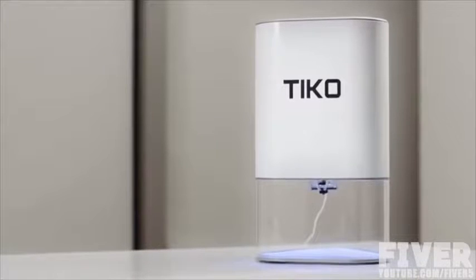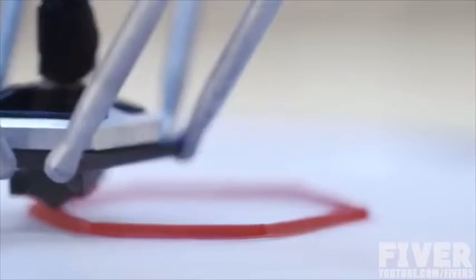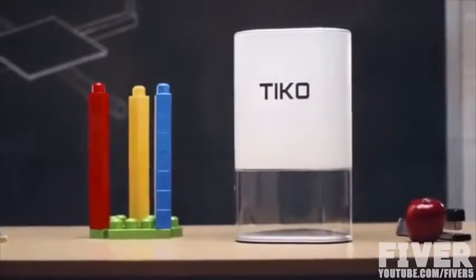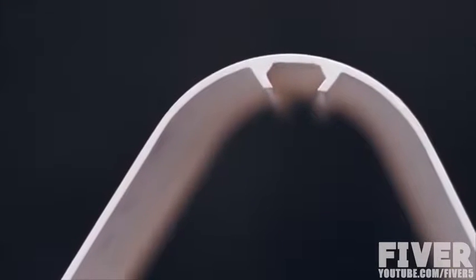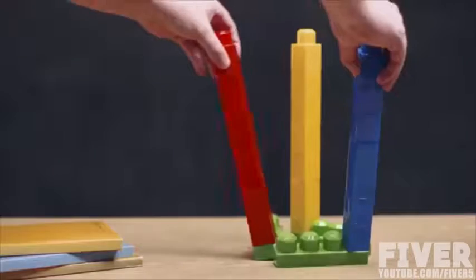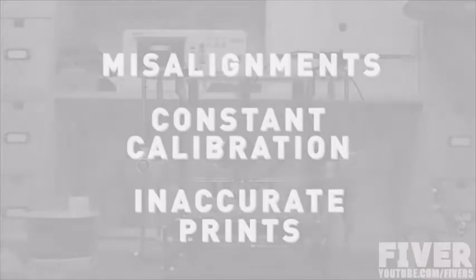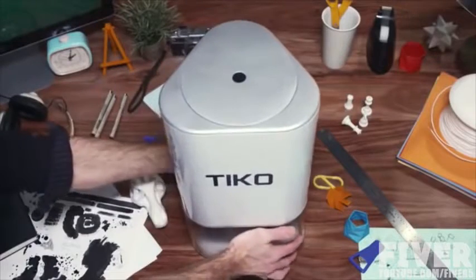This is Tyco — the Unibody 3D printer. Most 3D printer frames are built using separate rails. Unibody means the rails are built into the chassis, creating one solid piece. And with this simple shift in design, all the problems that came from separate rail systems disappeared. More reliable and accurate, Tyco sets a new standard for 3D printers.